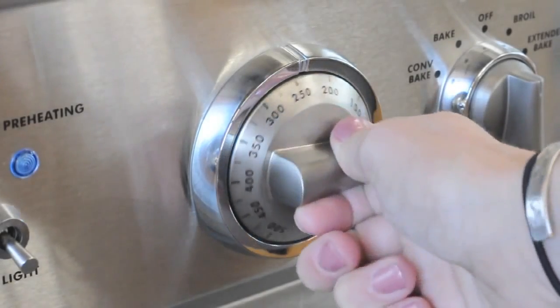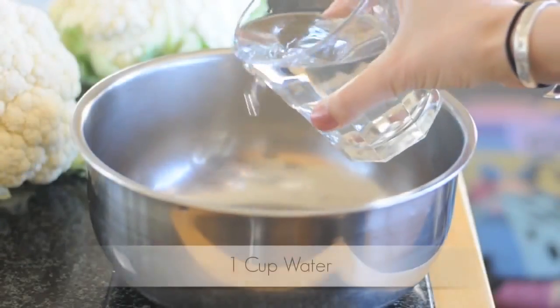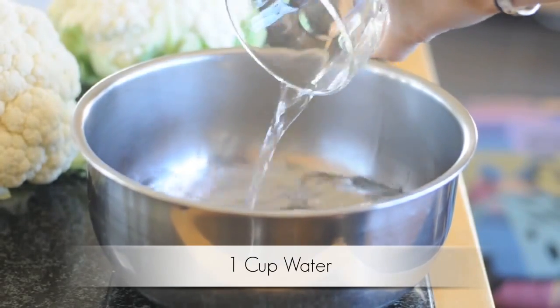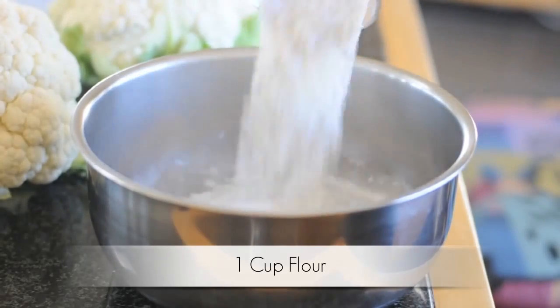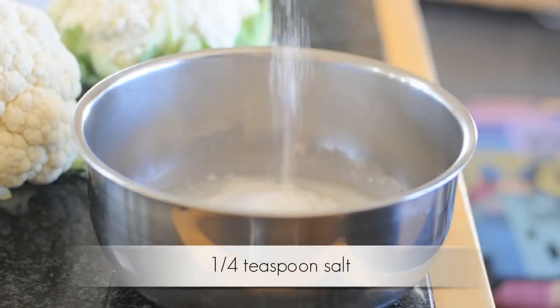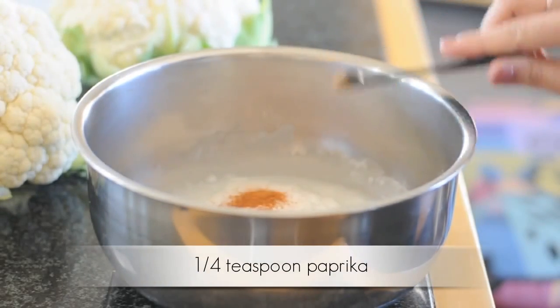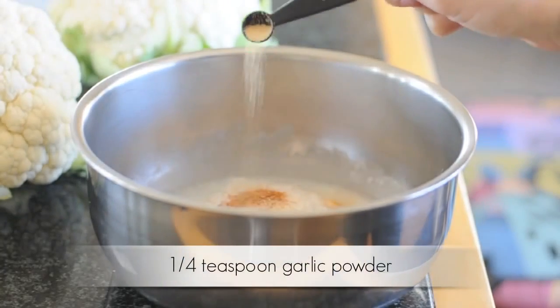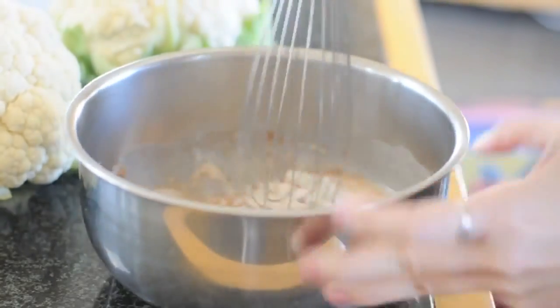First you're going to preheat your oven to 450 degrees and then you're going to start pouring your ingredients in a bowl. First with the water, then you're going to add your white rice flour — you can also use regular flour here. One-fourth teaspoon salt, one-fourth teaspoon paprika, and then finally one-fourth teaspoon garlic powder. And now you're ready to whisk your ingredients together.